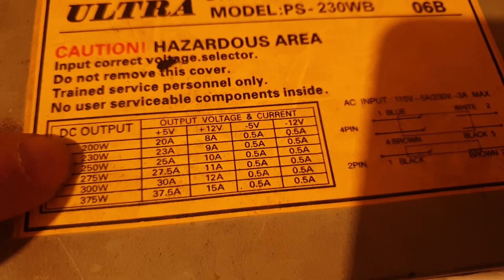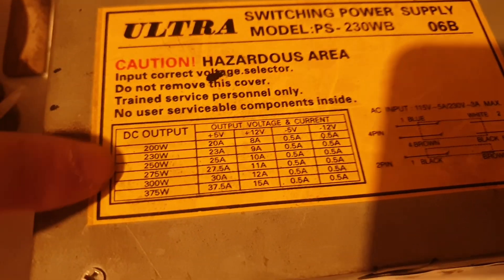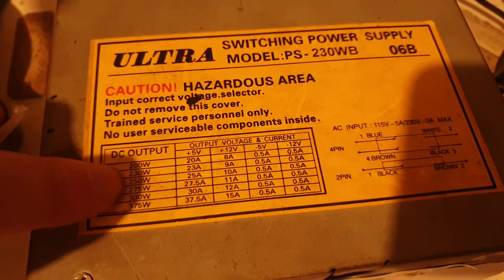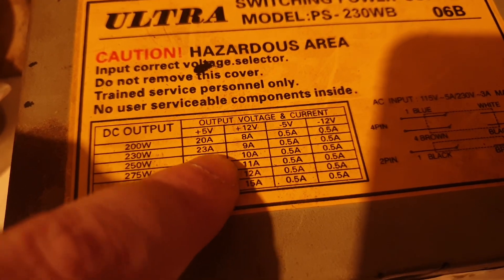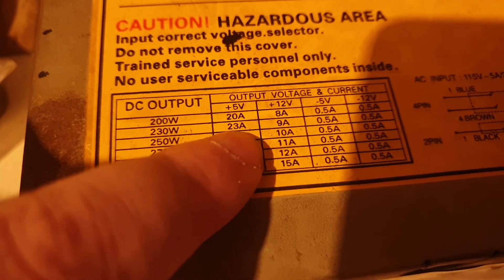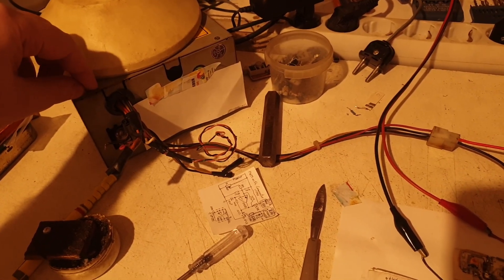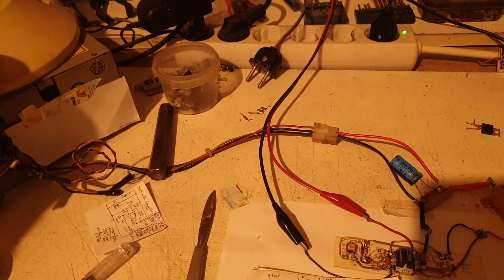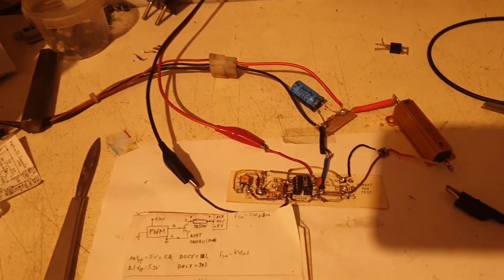The table here is for power supplies from this company. I'm having 230V in, so we follow this to 5 volts at 23 amps, and for 12 volts at 9 amps. I don't know if I'll ever be able to draw 23 amps at 5 volts, but it will be interesting to suck even 10 amps from it.